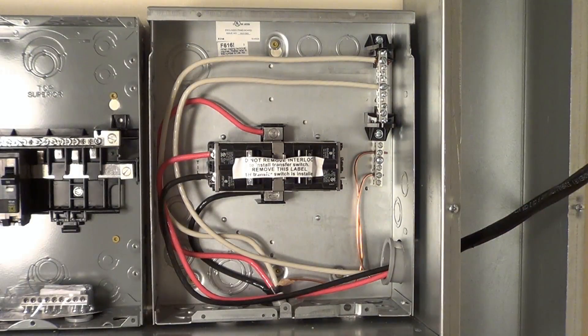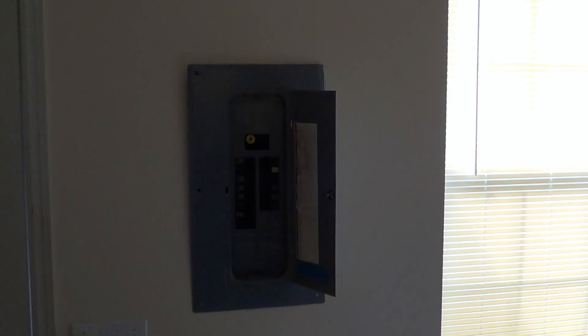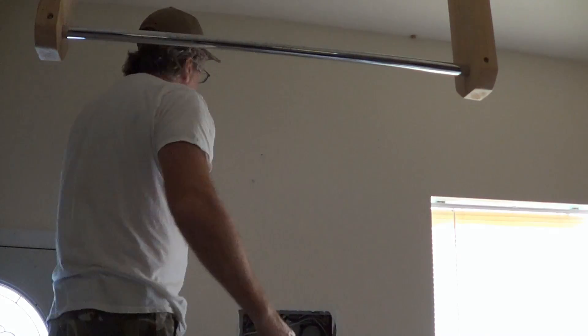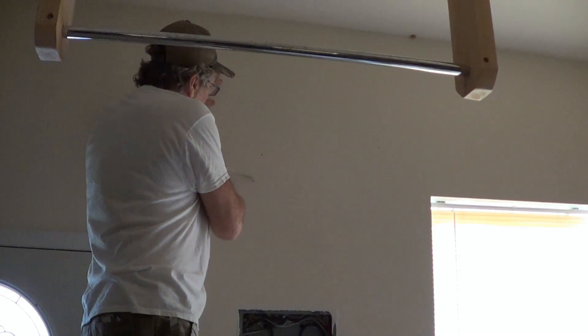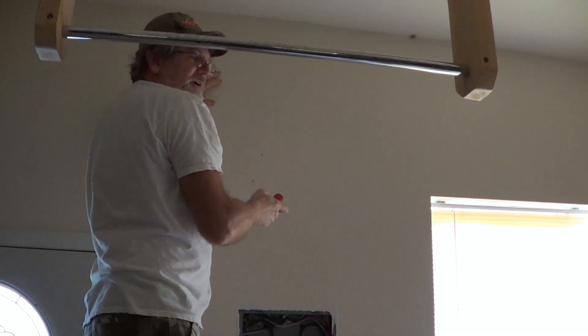I've got half of the transfer switch wired — the AC in from the utility and the output of the transfer switch over to the solar input. Now I need to fish the AC power from this panel. This isn't the main panel; it's a 100-amp panel that comes off of the main panel from the house, so it's shut off right now. I'm going to run a 60-amp breaker in here for the solar input. There's some fire blocking in there, so I'll have to cut a hole in the wall and drill through that fire blocking to get the wire through. I'll cut the hole at an angle — like cutting a pumpkin — so I can put the piece right back in and it's not that hard to patch the wall.